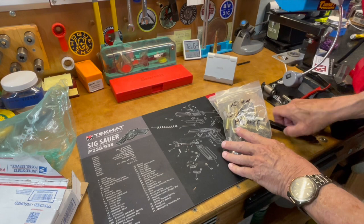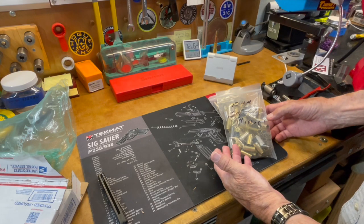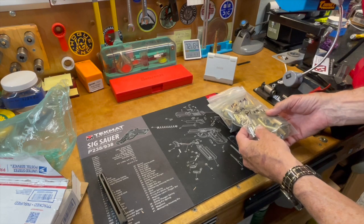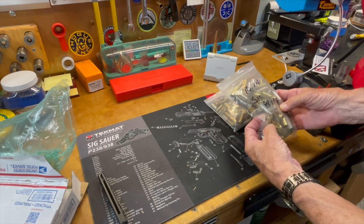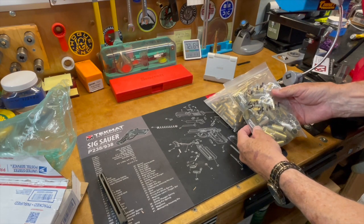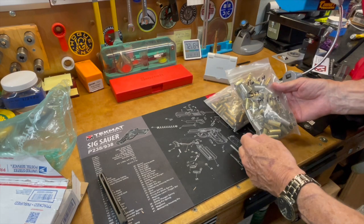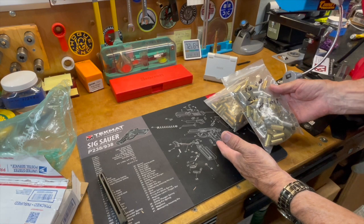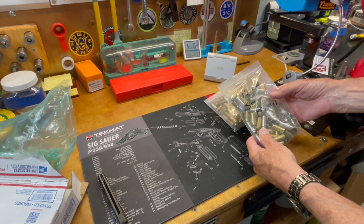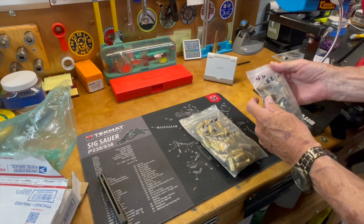In the meantime, I've been accumulating a little bit of brass here and there because this is my first 10 millimeter and I didn't have any brass. Gene knew I was looking for some small primer 10 millimeter brass, and the reason for that is I just have a lot more small primers on hand than large pistol primers. I've been doing the same thing with my 45 ACP — shooting almost entirely small primer brass lately.